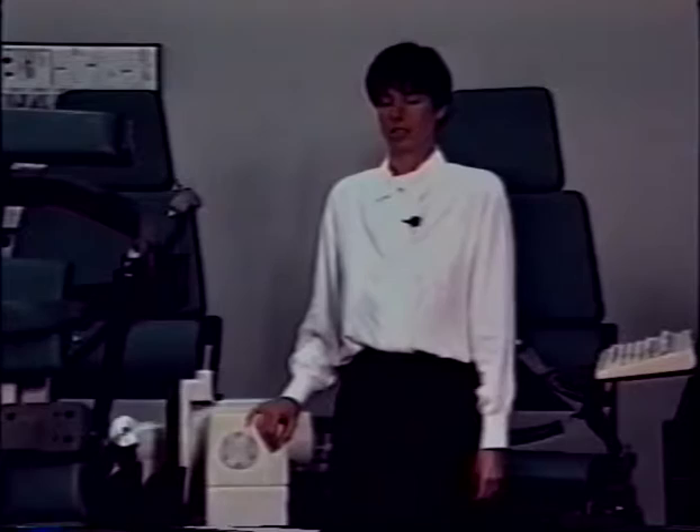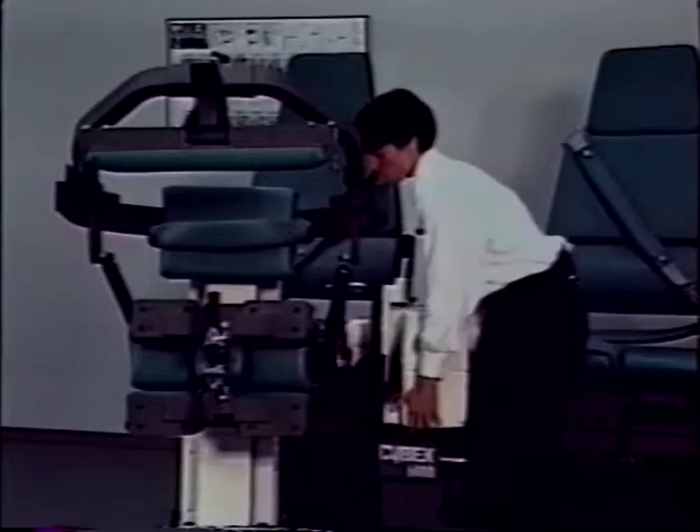To undock the TEF modular component from the Cybex 6000, loosen the dynamometer pedestal. Then loosen the knob on the dyno docking adapter. Move the input arm into the forward position and then lift up on the dynamometer until the input arm disengages from the dyno docking adapter.